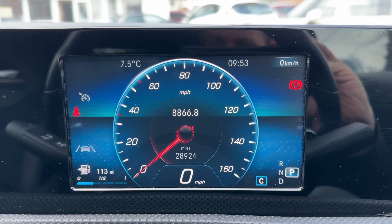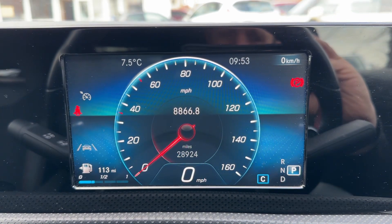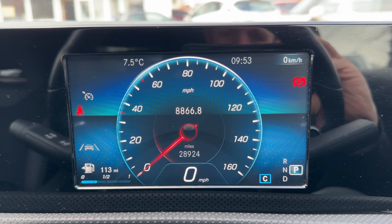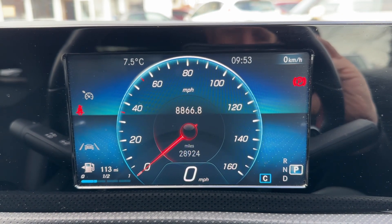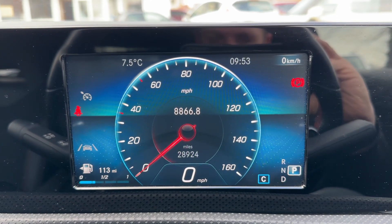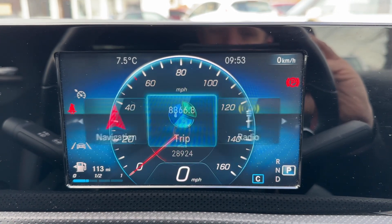We have the main speedometer, as you can see in the middle, and a digital readout for the speedometer as well. Within that are the total miles of this car — they are 28,924. On the right-hand side of the speedometer you can see what gear this car is in. It's automatic and we are in park at the moment.